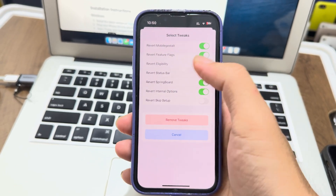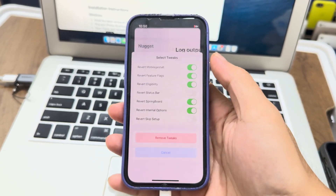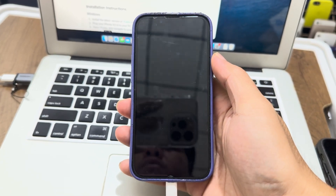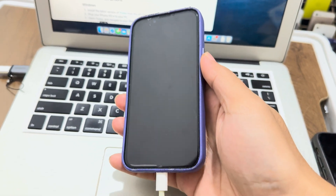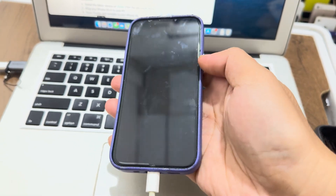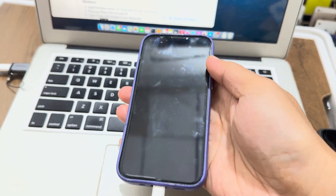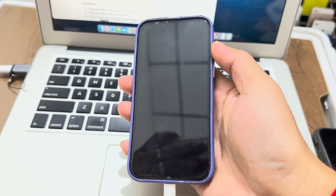So you go to remove all tweaks and enable that, then reboot. Sometimes you need to do it once or twice. If it gets slow, make sure it's successful — it can be slow. Go back and click remove again and it will reboot.